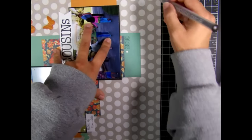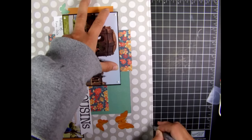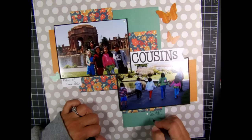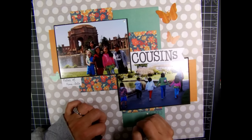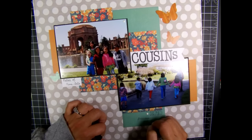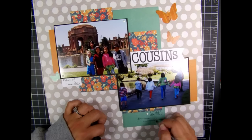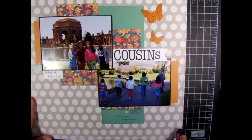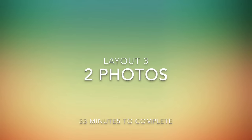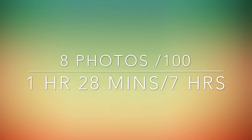To finish it off, I added a border around the entire paper because it just felt like it needed that, and then hand-wrote my journaling at the bottom. That finishes this spread. Here are the details: I got two photos done and that one took 33 minutes. Overall for my first session, I got eight photos done and it took me an hour and 28 minutes. Stay tuned for my next session. Bye!